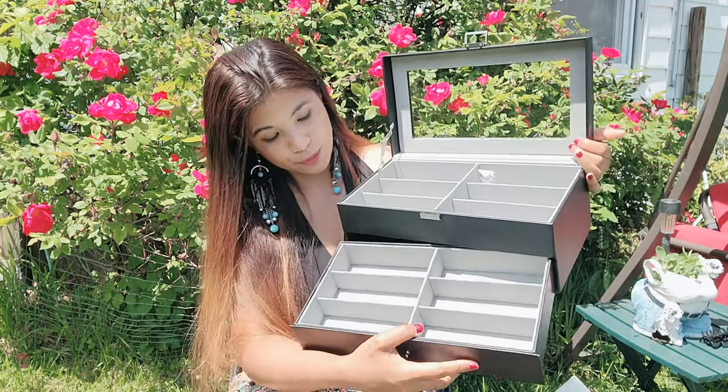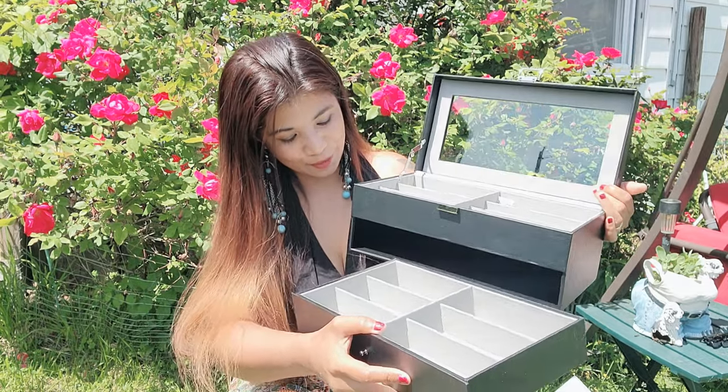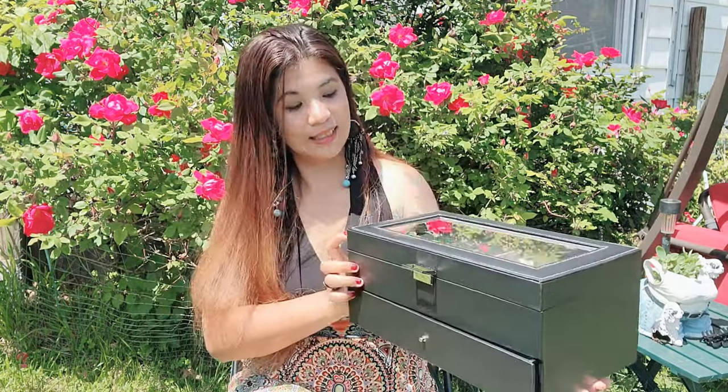And of course the top is actually glass, where you can see all your sunglasses — that makes it even cooler. So let's go ahead and try putting all my sunglasses in here.